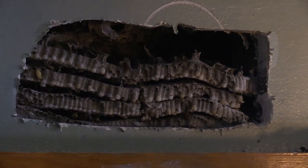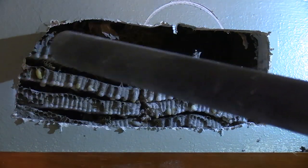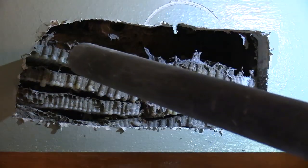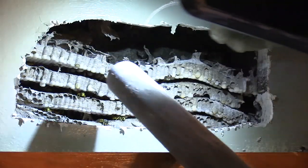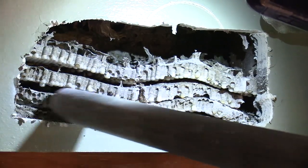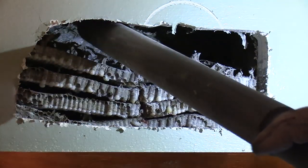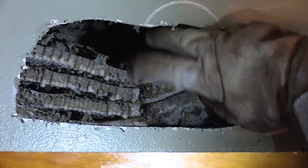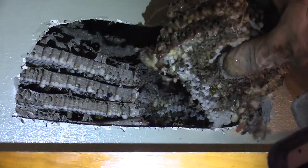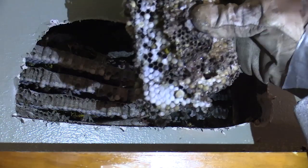Let's get some of these vacuumed. It used to be attached up here, but when I was using that pry bar, it knocked it down it looks like. What I didn't want to do was just start pulling the comb out with all those live adults in there, because then they'd be swarming inside his house. And he has two kids that are allergic, so I just didn't want to take that risk even though the kids weren't home.